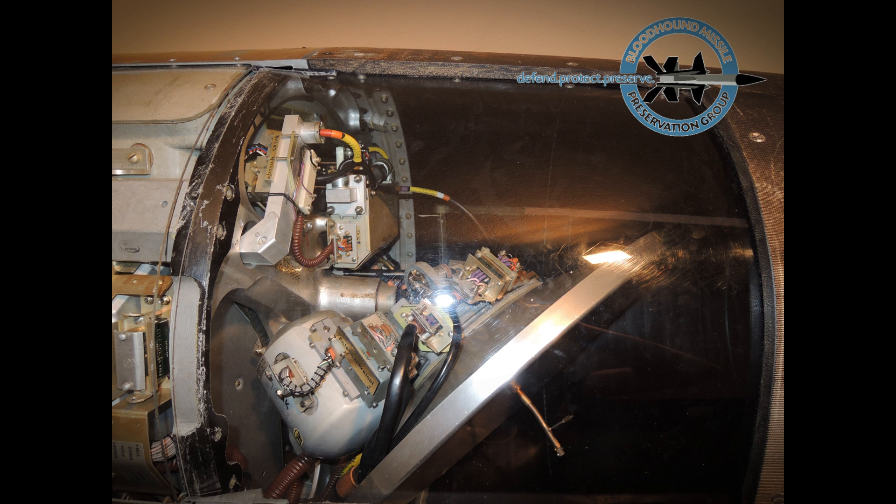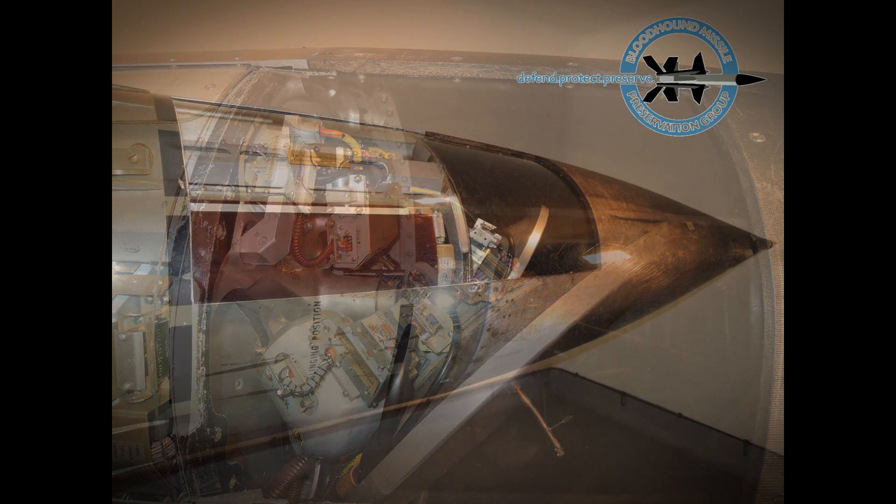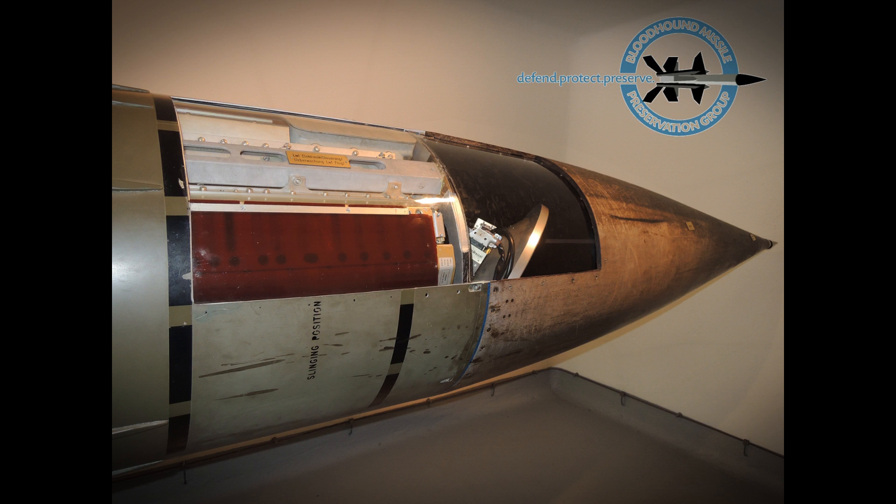The missile acquired the target at the end of the boost phase of its flight. To accomplish this, the dish, which had a narrow field of view, was oriented before launch so as to be looking at the target at the end of boost. A gyroscope stabilised the dish during missile manoeuvres. Prior to launch, the guidance receiver was primed to search for the predicted Doppler shifted target echo. Towards the end of the boost phase, the homing head would lock on and automatically track the target.